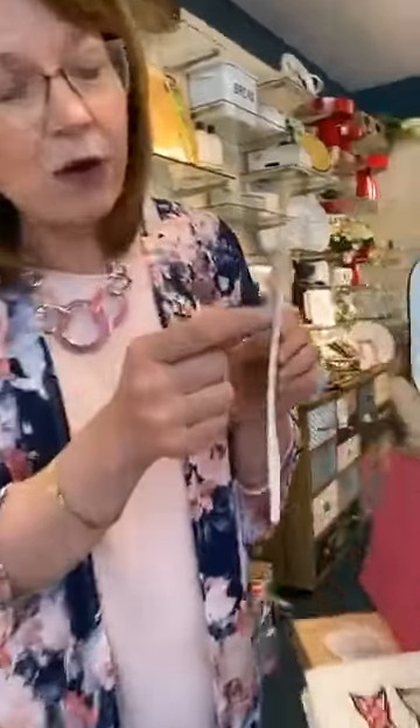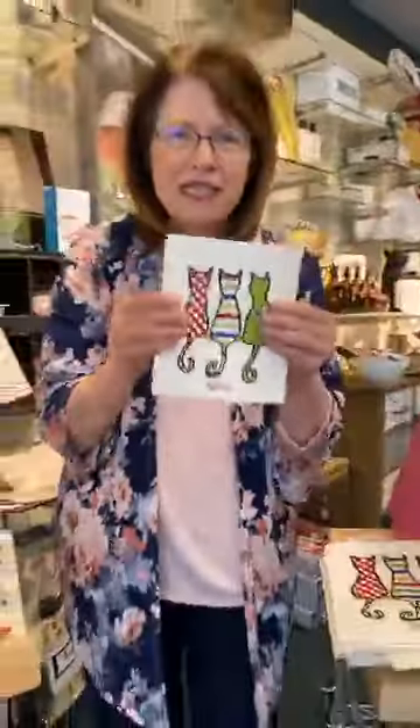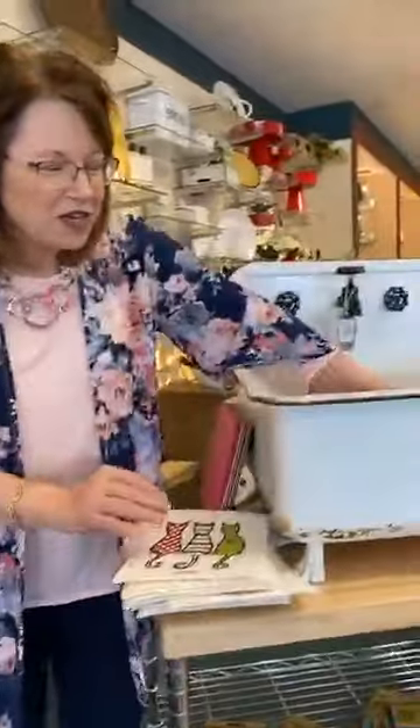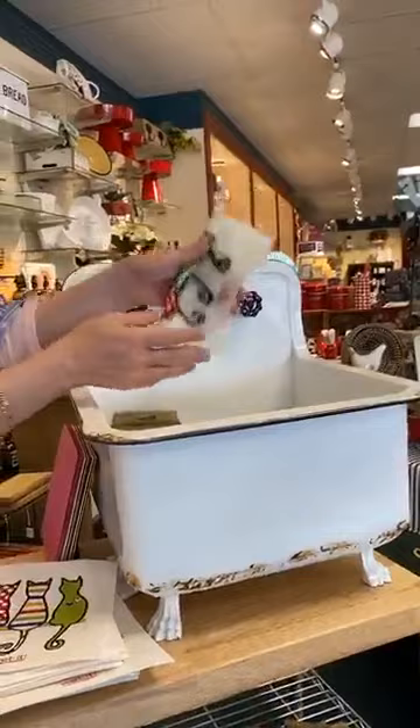I want to point out how thin it is — you see how thin it is? I also want to point out how hard it is. It's hard like this, but when you get it wet, it becomes very soft and pliable.